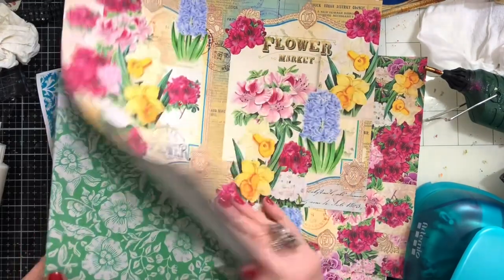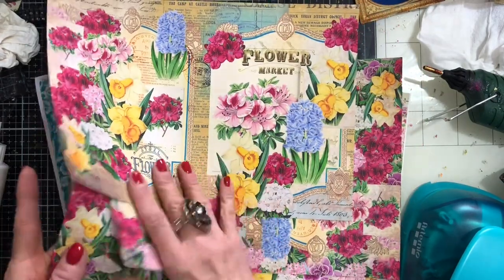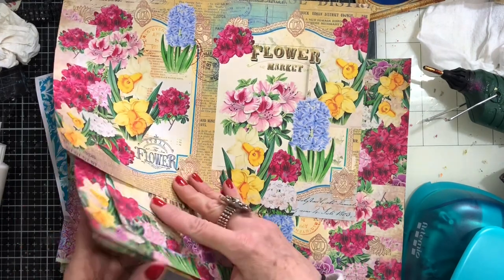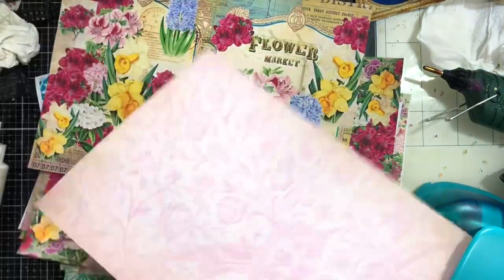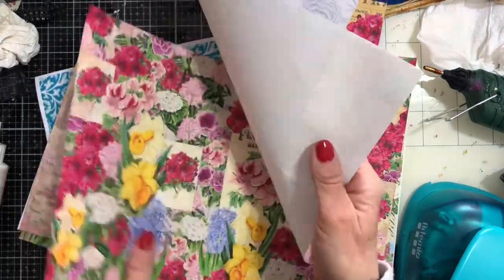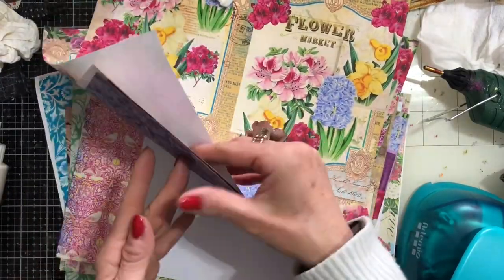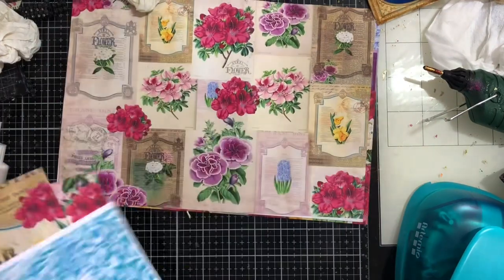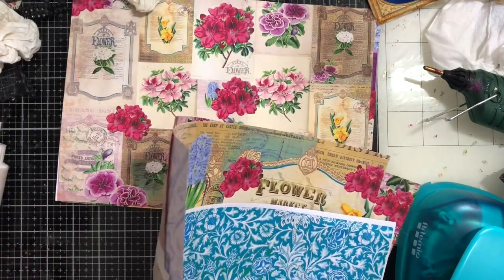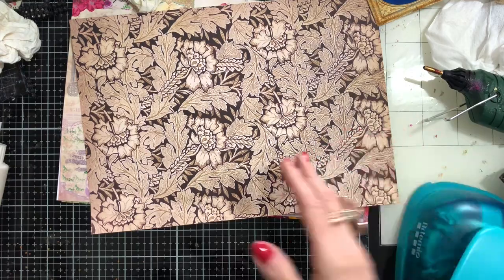Let's have a look and see what papers we've got here. I've got mainly a variety between my botanicals collection papers and I've also got quite a lot of my William Morris papers, so we're just going to flip between the two. I've got some here which printed out horribly when my printer was running out of ink. Let me just clear the desk and check that I've got all the ones I'd quite like to use. Hopefully we've got a few here that we're going to have different looks with.